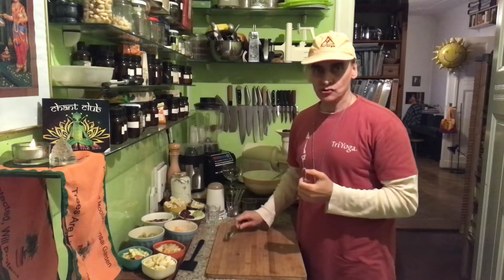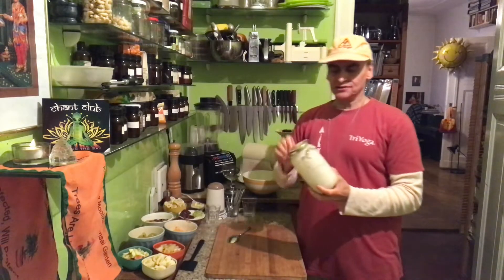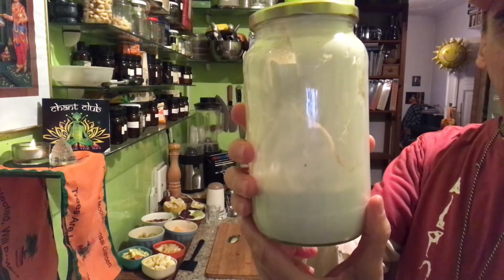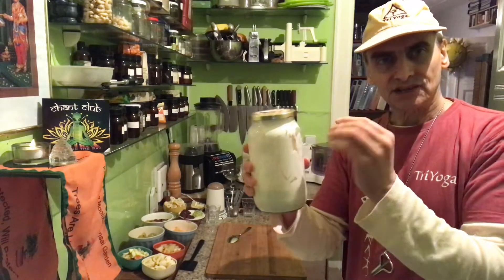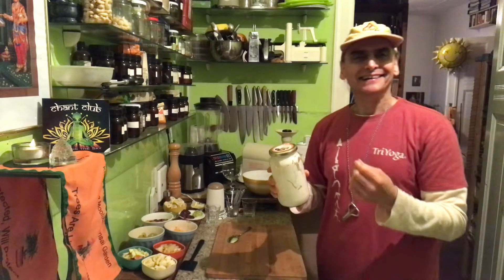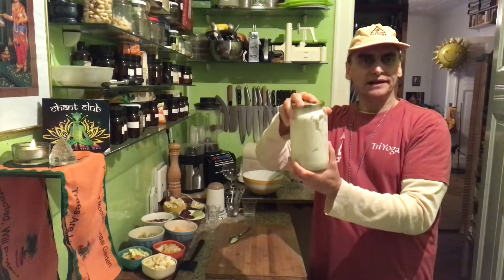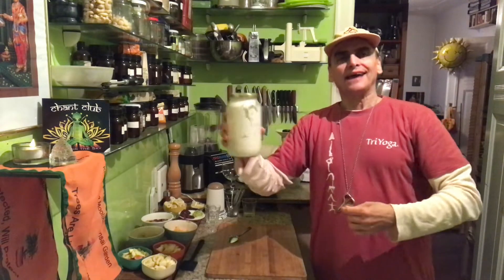Usually I make my lemony cashew cream with cashew nuts, but this time I have a cashew yogurt. This is cashews and water and a certain bacteria — acidophilus they call it — yogurt bacteria. I blend it and then store it in a warm place for a night or a day, and then I have yogurt.